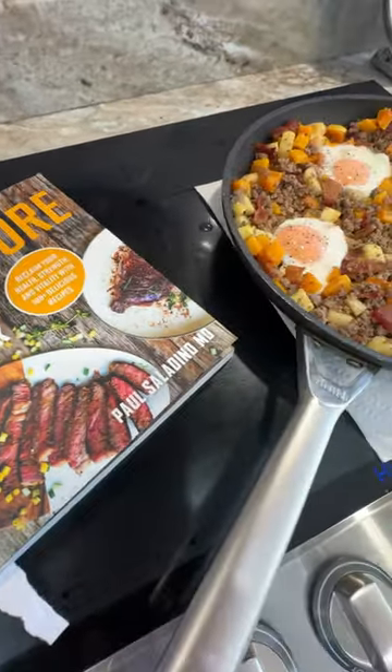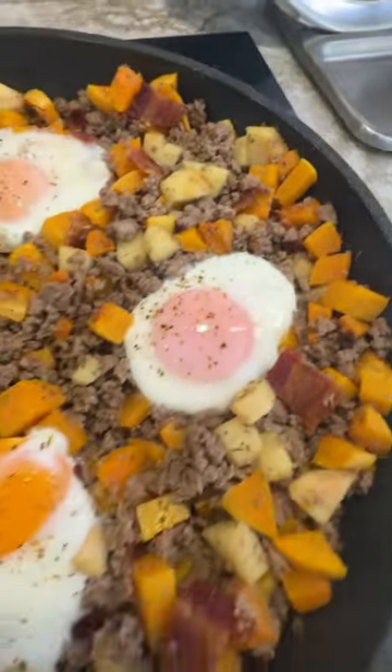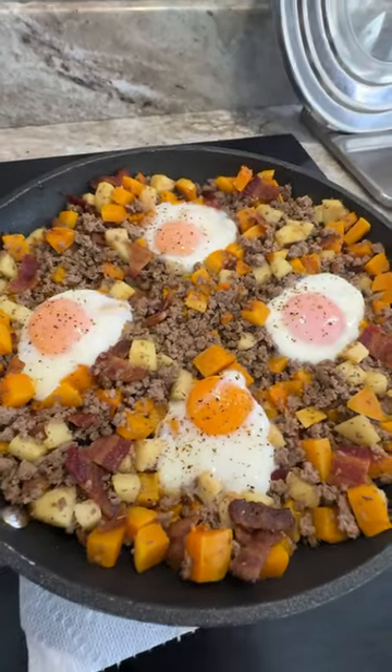Come on over to our channel and get the full recipe for this delicious hash that's perfect for easy dinners and meal prep.